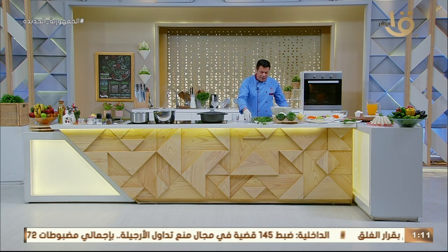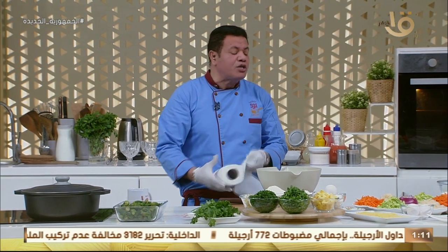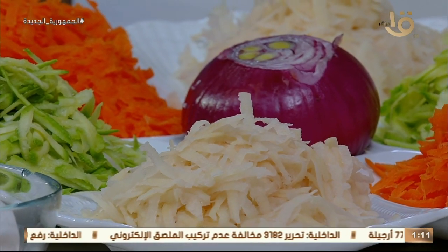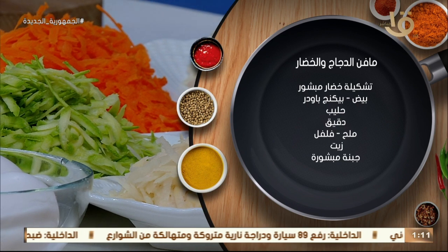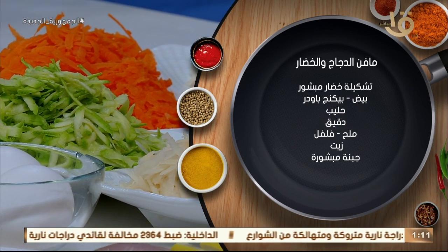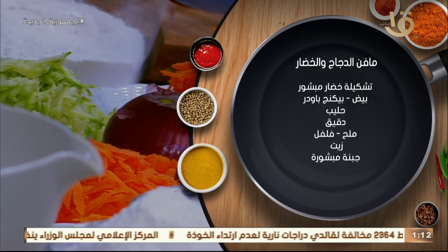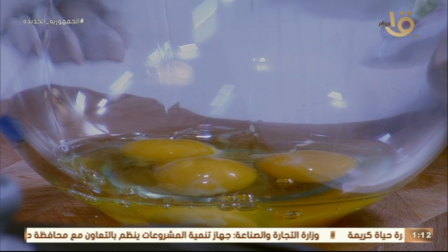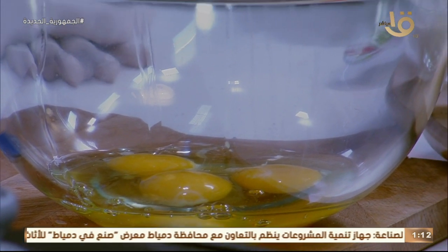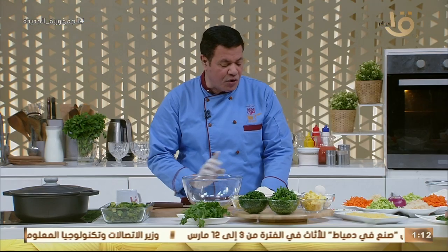الموفن هيعجب الأطفال الصغيرين وكبار السن لما يحتويه من قيمة غذائية عالية. المقادير والخضار المشكل قدام حضراتكم: كوسة وجزر وبطاطس وبصل وثوم. في المآدير هنحط بقدونس ناعم مع البهارات، ملح وفلفل. دي مآدير الموفن، أول حاجة بنقلب البيض مع بعضه ثم نضيف الكوسة والجزر والبطاطس والبصل.